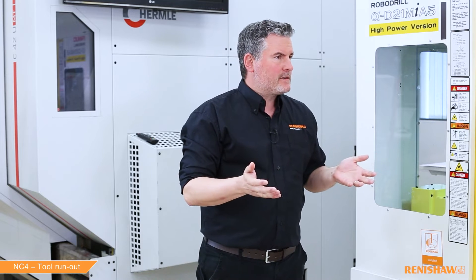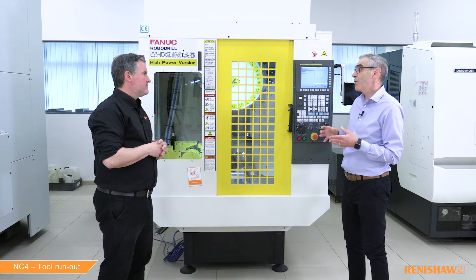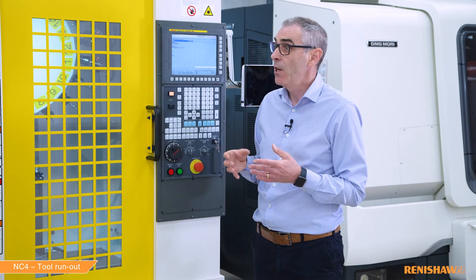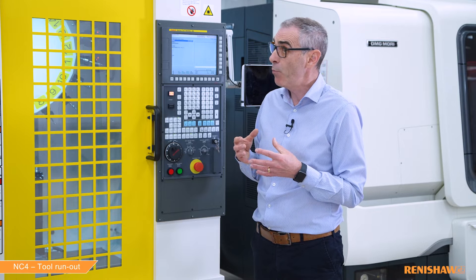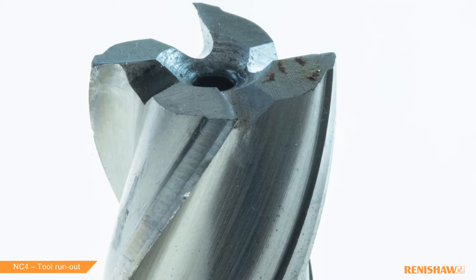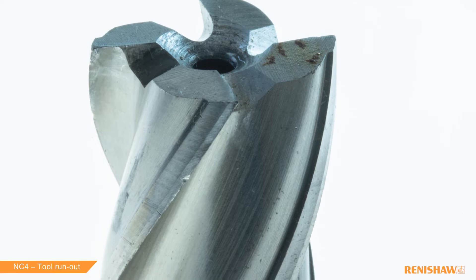So is this kind of check important? Yes — if the tool has run out then it won't be cutting efficiently or effectively. Depending on the severity of the run out, your surface finish could start to be poorer on your components, you could get increased tool wear, or in the worst case the tool could even break.